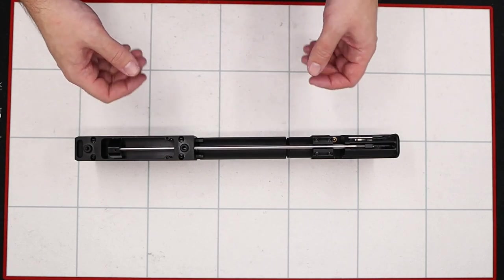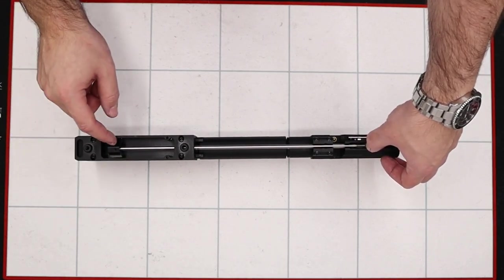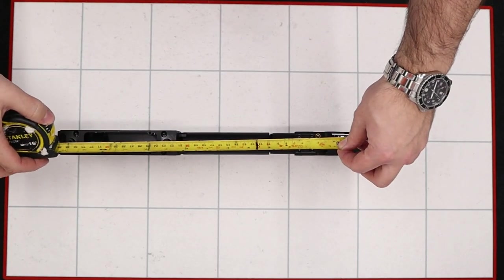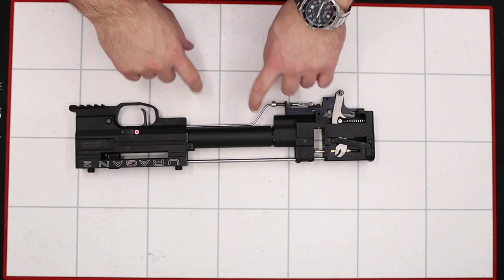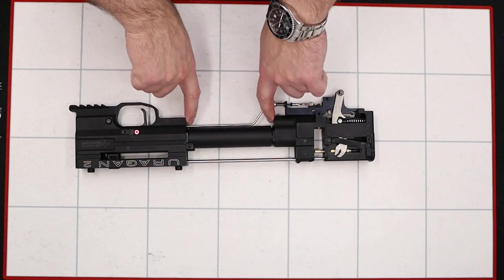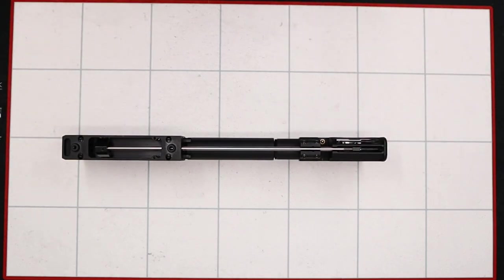Once the barrel's been removed we can take a couple of measurements. First, the distance from the back edge of the cocking block to the front edge of the little black piece in the back — on this rifle that's 31cm pretty much exactly. The next measurement is the distance between the two blocks, which is just over 12cm. That'll just get us in the ballpark when we go to reassemble the rifle so we can get everything nice and close without having to make adjustments to the linkages.